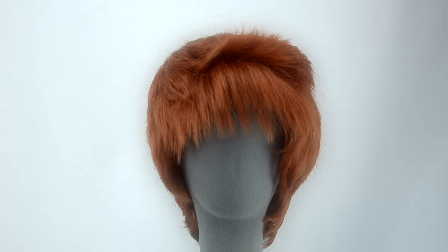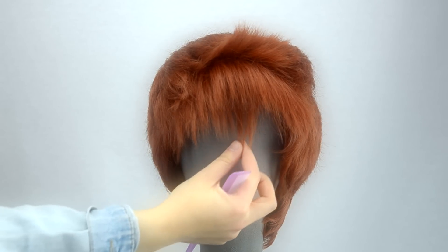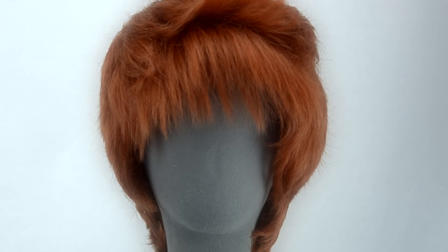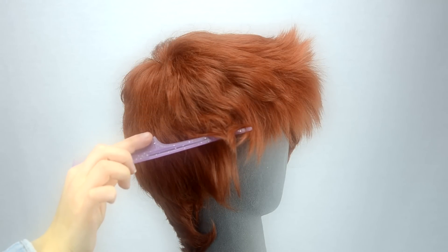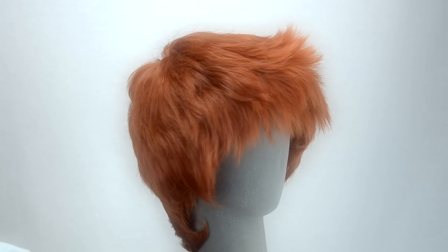Hermes is a 12-inch pixie boy cut style wig, measuring from the top of the wig to the bottom. It comes pre-styled with layered bangs that partially spike up. The top half of the bangs are approximately 2 and 3 quarter inches from the wig base to the end, and the bottom half are roughly 3 inches. Hermes is well layered all over.